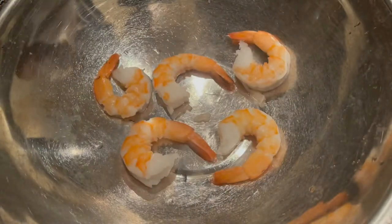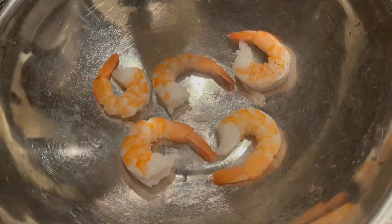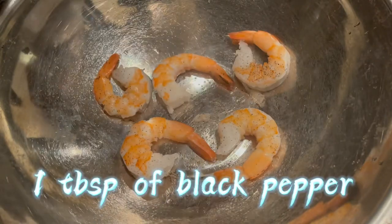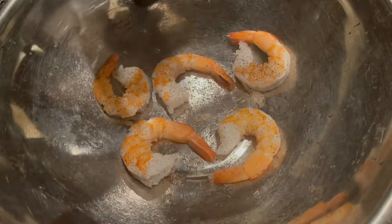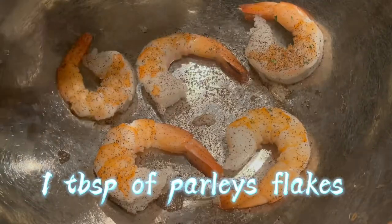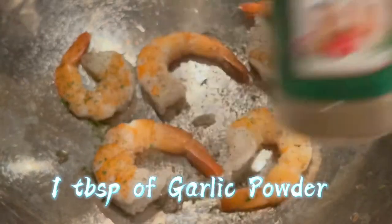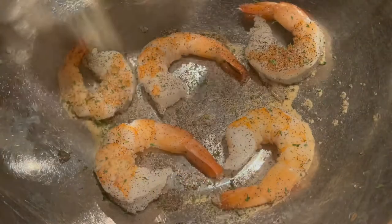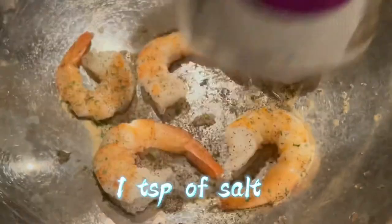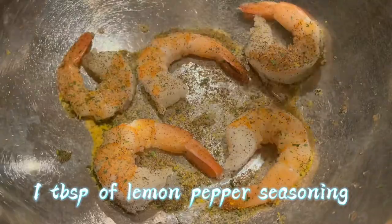Hey guys, thank you for tuning in — it's Tamiya, and today we'll be making buffalo shrimp. I got my black pepper here, I'm gonna season it up. These are five colossal shrimp. I got some parsley flakes — I love parsley, like I said in all my videos. I got some garlic butter, and I'll also be using some salt, but I only use a pinch. We also need some lemon pepper seasoning.